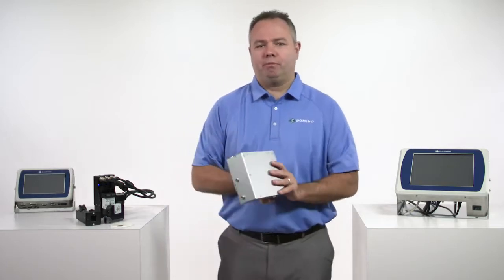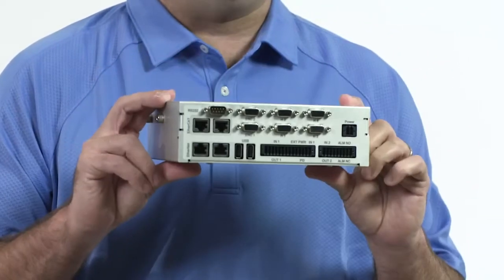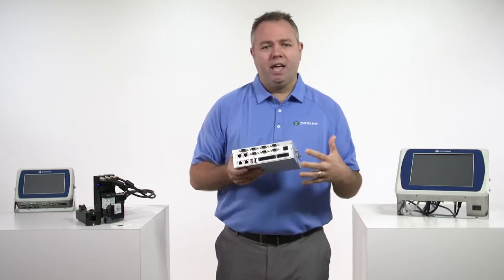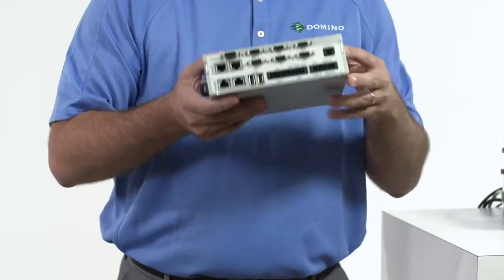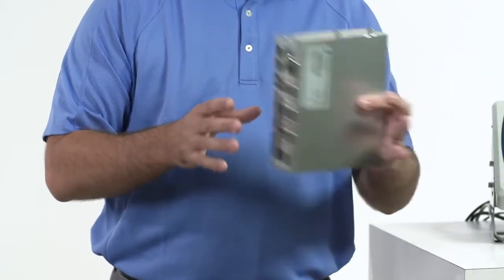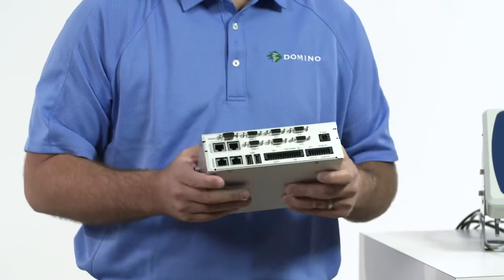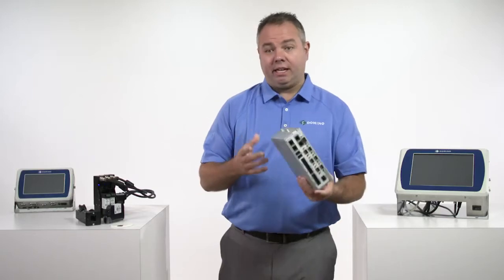We have a lot of new to talk about with the Thermal Inkjet printer. This little itty bitty box is our OEM board. If any of you have ever tried putting the old OEM board into your electrical cabinet, you know it was quite a bit bigger. Space is of the essence, especially in electrical cabinets. We've dropped the size of the OEM board about 80% — this thing is tiny, very light, and really easy to introduce to the electrical cabinet. The connections are much easier to access and connect.